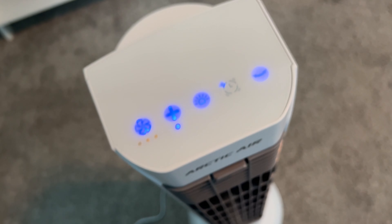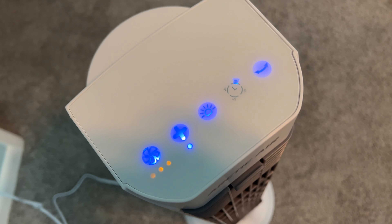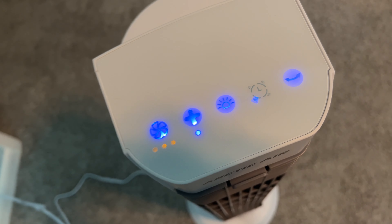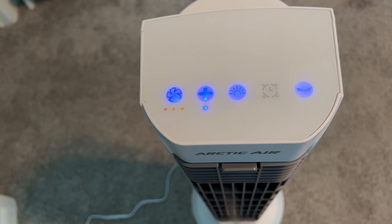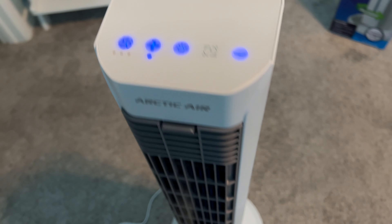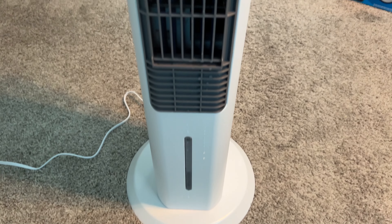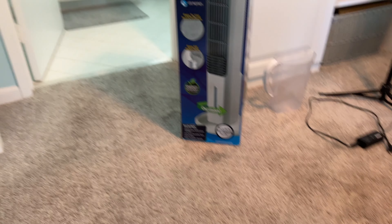If you want to set it to run for 2 hours, you go like that. 6 hours, you go like that. 8 hours, you go like that. 12 hours, you go like that. And if you want it to just go continuously, you do that. This thing will run pretty good for about 16 hours, they say.